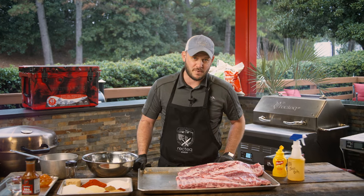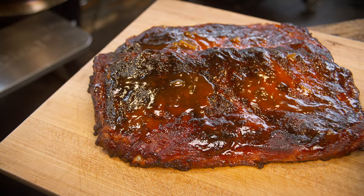Hey Rec Tech family, I'm Chef Greg and we're going to throw you an old-school barbecue throwback. We're going to show you some delicious barbecue spare ribs.